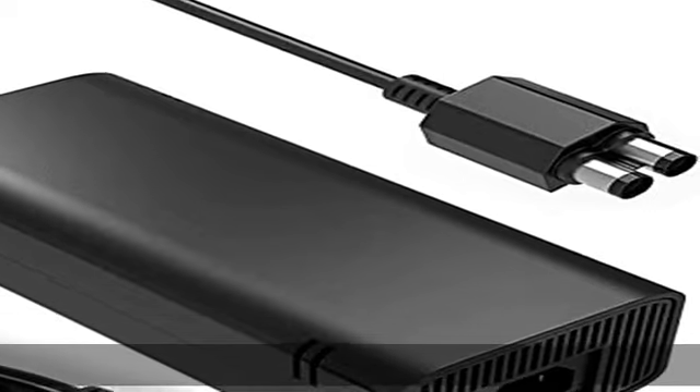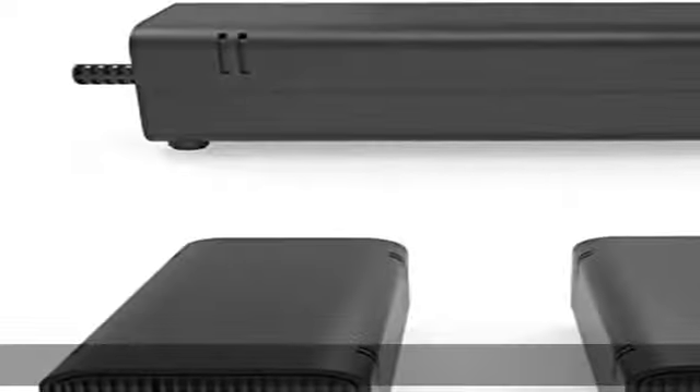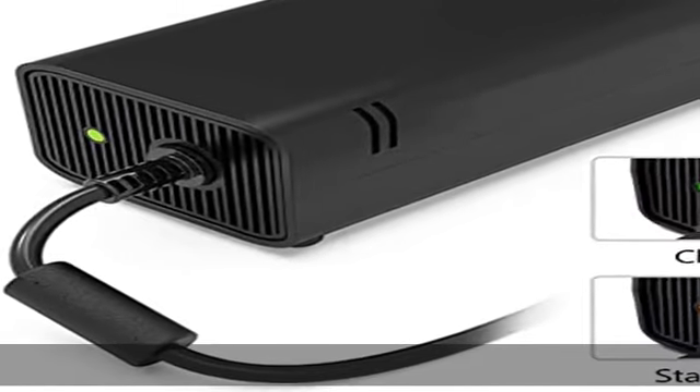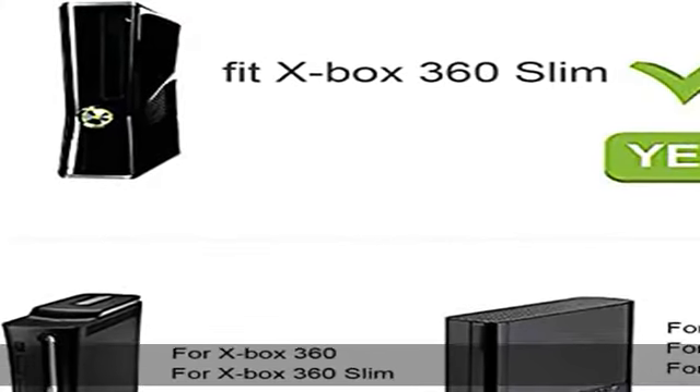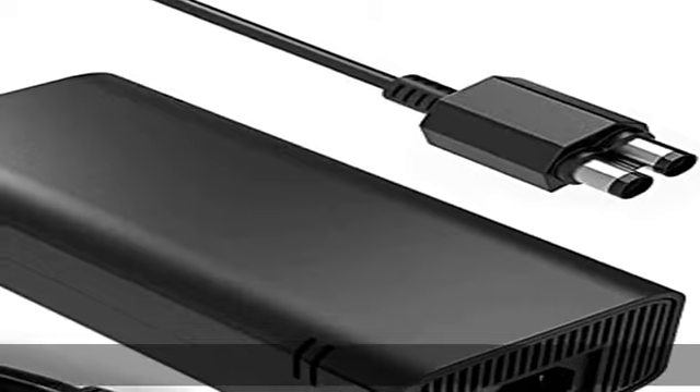LED status shows the working status: green is power on, orange is standby. Buy with confidence — if you have any questions, please do not hesitate to contact us. We promise we will do our best to make you 100% satisfied. See the description to get this product today at the best price.